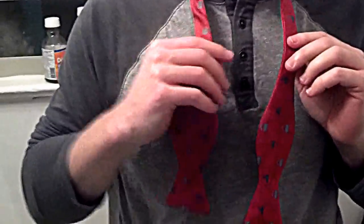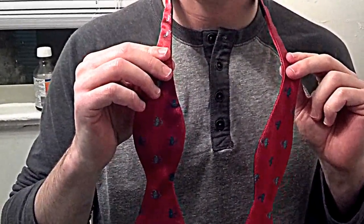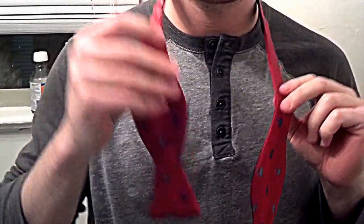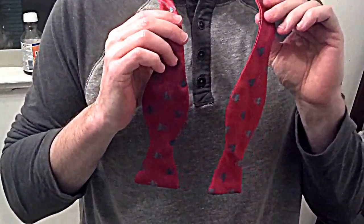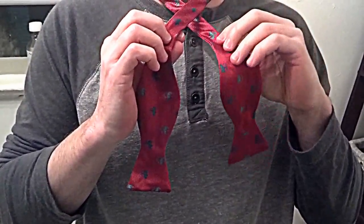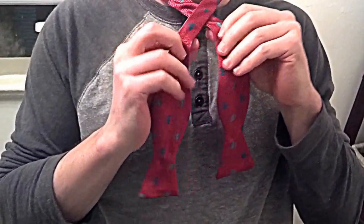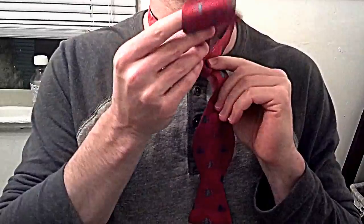Alright Dad, this is my right hand, this is my left hand. I think I told you wrong the first time — the piece in your right hand needs to be a little bit shorter than the piece in your left hand. To begin, take the piece in your left hand, go over the piece in your right hand, switch hands, and the piece now in your right hand goes underneath to create the knot.